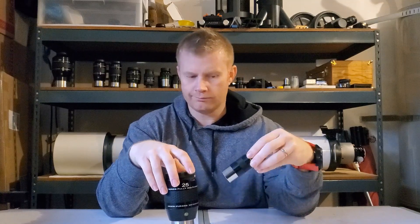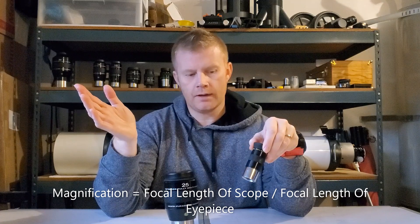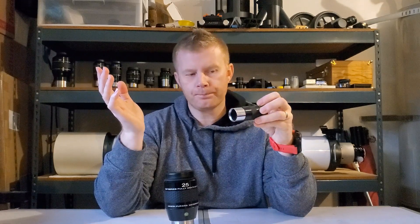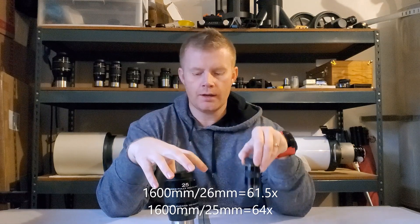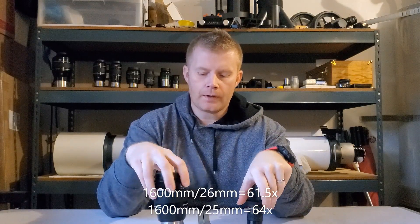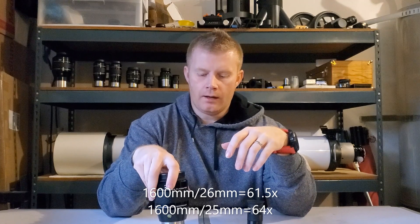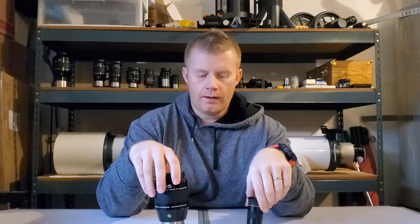The way you figure out magnification is you take the focal length of your telescope and divide it by the focal length of the eyepiece. For example, if you have the NexStar 6SC, that telescope has a focal length of 1600mm. So you take 1600mm, divide it by 26mm, and you get the magnification. Similarly with a 25mm eyepiece, you'd get a similar magnification.